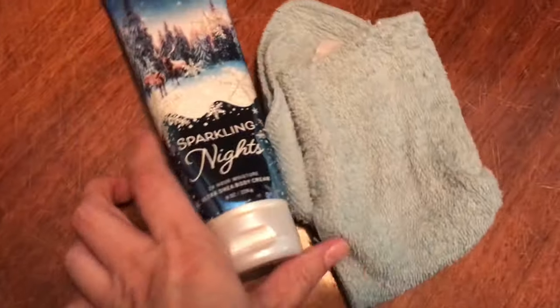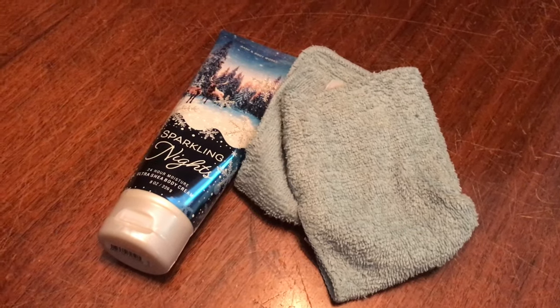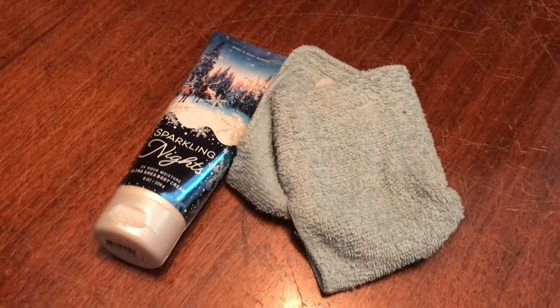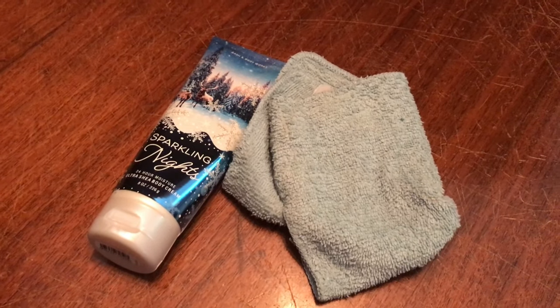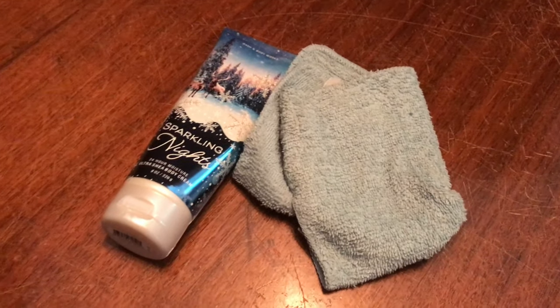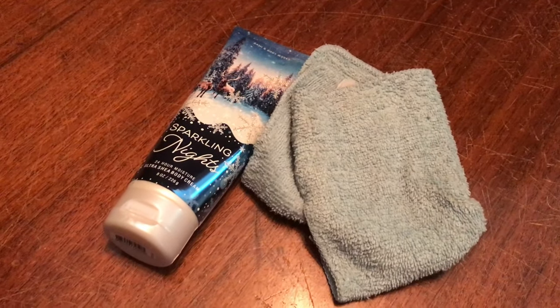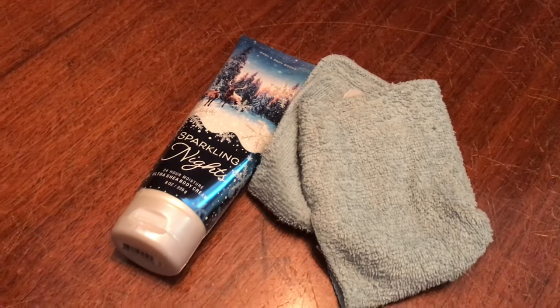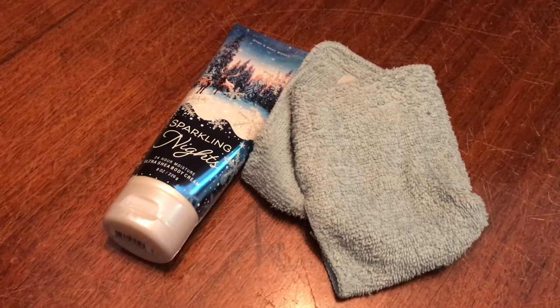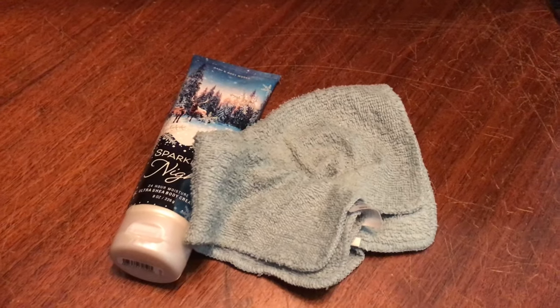I use a lot of my older Ultra Shea scents for polishing my furniture — I do everything in our house. I would recommend doing a test on any furniture that's really expensive because I know nothing about the properties of furniture polish or what exactly is supposed to happen. All I know is I've been doing this for 18 years and my house smells like Bath & Body Works all the time. I hope you enjoyed my little demo — it's a fun thing to do to polish your furniture with Bath & Body Works. Thank you so much for watching. I will see you guys soon. Bye-bye.